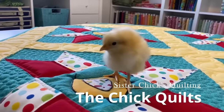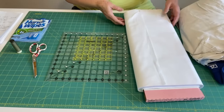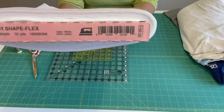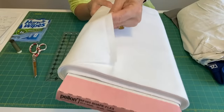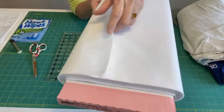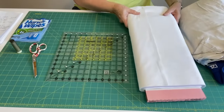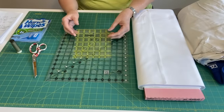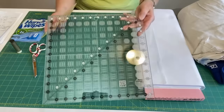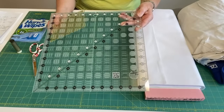Memory quilts made from clothing - let me show you the supplies you'll need. First, you're going to need stabilizer. I use Hellon Shapeflex 101 - it's very lightweight, it's woven, and it's not a heavy glue. You don't want to use a heavy stabilizer, and we'll talk about stabilizer on shirts when we get into it. My go-to ruler for this is a 12 and a half inch square grid.